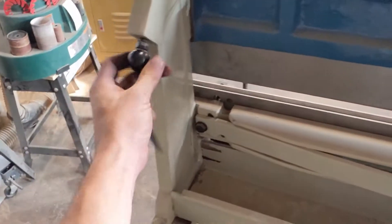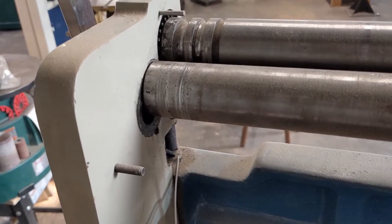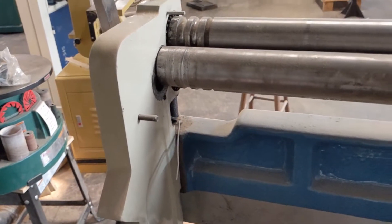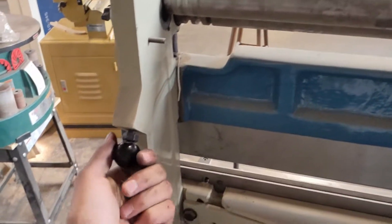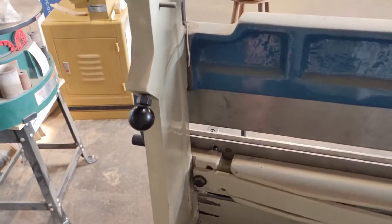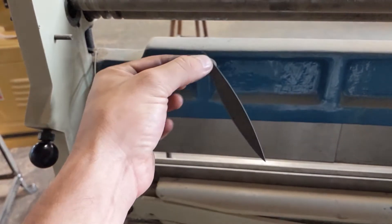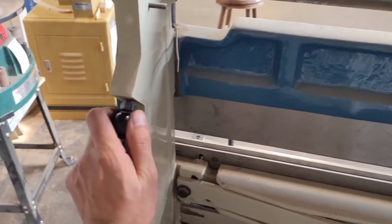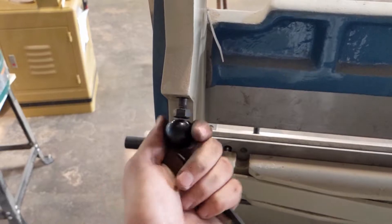These adjusting knobs move the bottom roller up and down, and that adjusts how much roll you get. What I do is tighten both of them all the way up first every time I use it, in case someone else came and used it. For these pieces I need to get about a three inch radius, so I'm going to totally guess and count — two, three, four, five, six, seven, eight, nine, ten turns.